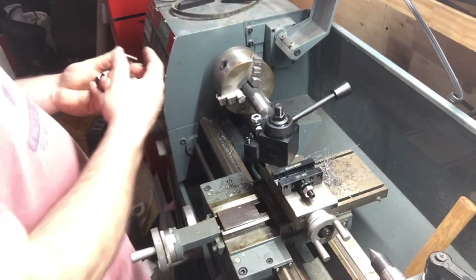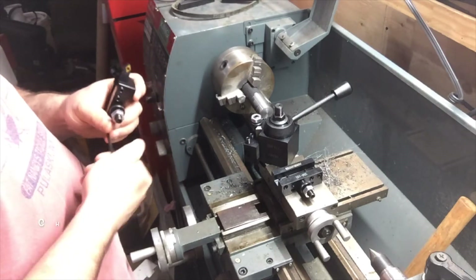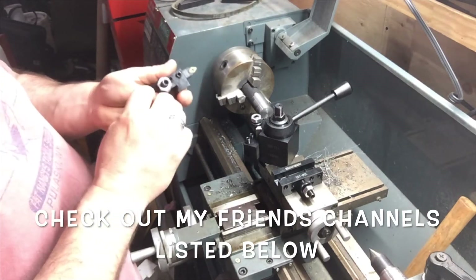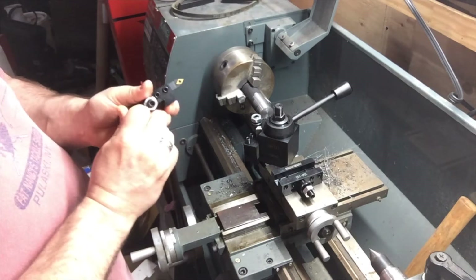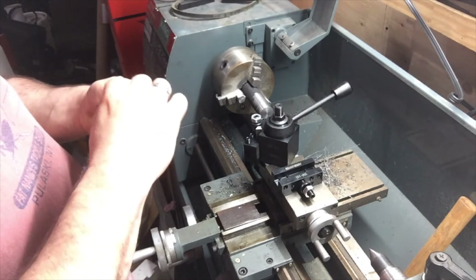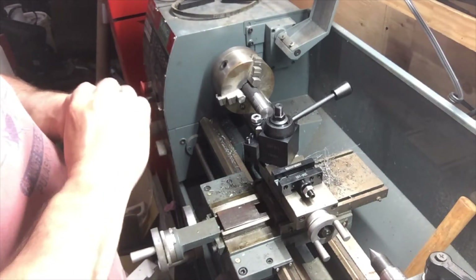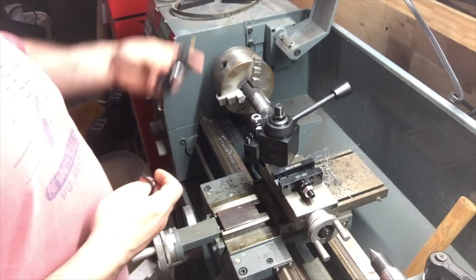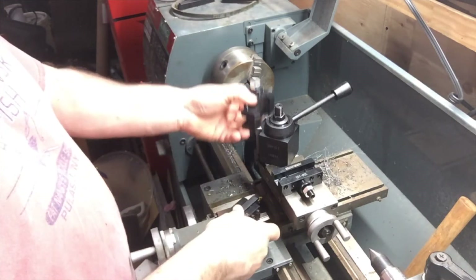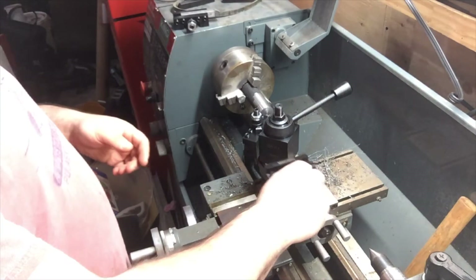I need a dial indicator for this. A friend of mine is supposed to bring me a dial indicator and I'm still waiting. I want to buy a cheap one — I don't need a super expensive one, but I'm not going to buy a super cheap one either. I'm going to buy a Mitutoyo one, I think they're called. Just see, I can just drop that in. I have to adjust them a little better.